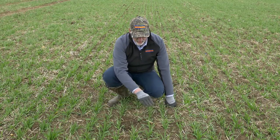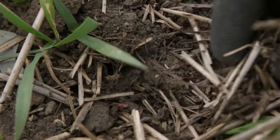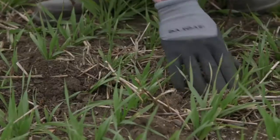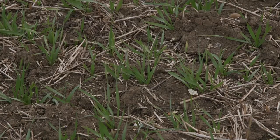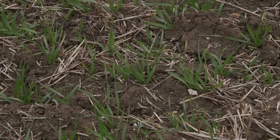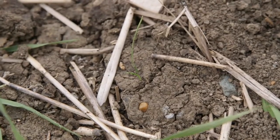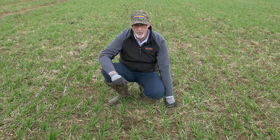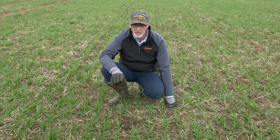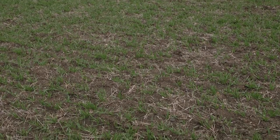We hadn't damaged our worm holes or the population, and you can see that the worms are still building their castings, gathering that straw together and taking it down through the soil profile — so the soil is in good health in terms of our worm population. The whole point of putting this barley crop in was to help us control black grass, and in this area immediately in front of me I can see four small black grass plants, so we're well on top of the black grass population, and that's the reason we drilled this field as early as we did.